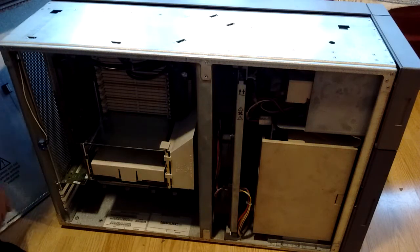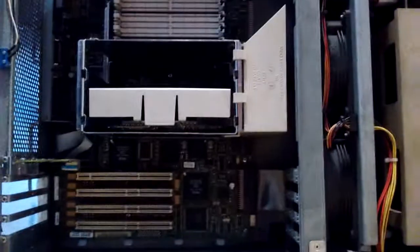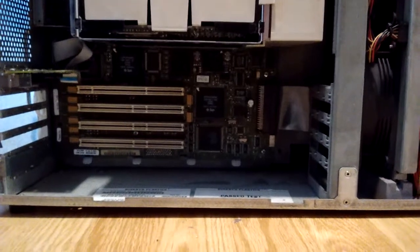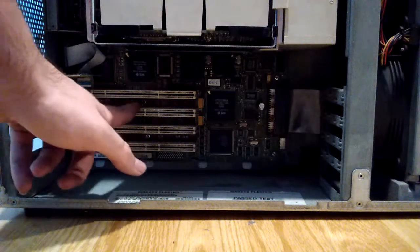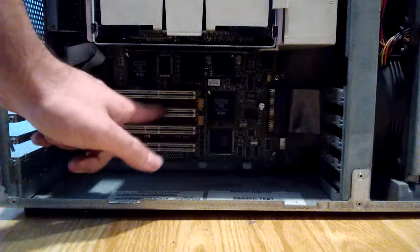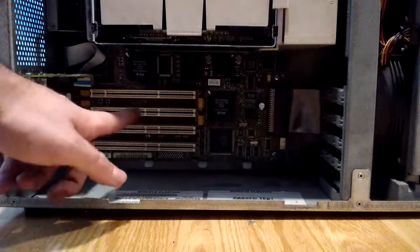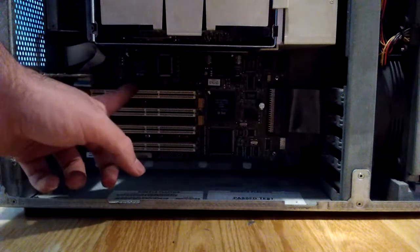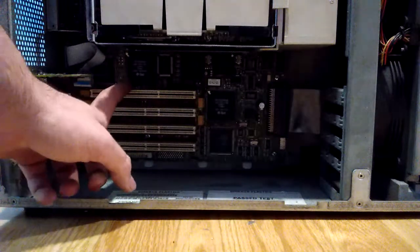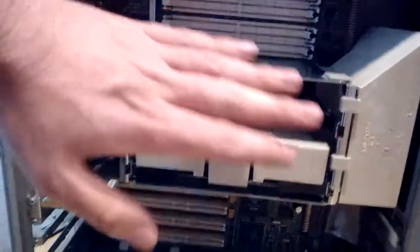Let's now take a look at the inside of the system. Starting from the bottom, we've got three 33 megahertz, 64-bit, 5-volt PCI slots. Then up here we've got a 66 megahertz, 3.3 volt, 64-bit PCI slot — that's cool. Moving up, we have the CPU modules, with only one installed.